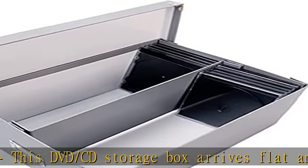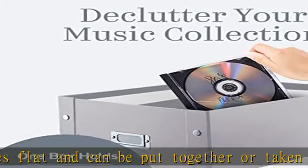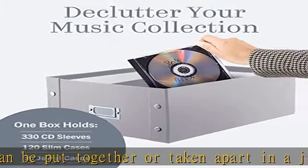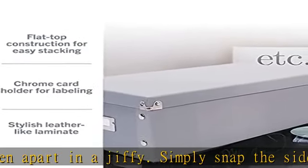Organization: never lose your favorite CDs or DVDs again. Our CD/DVD storage case also includes a Chrome card holder on the front for labeling the genre or type of discs in each box.